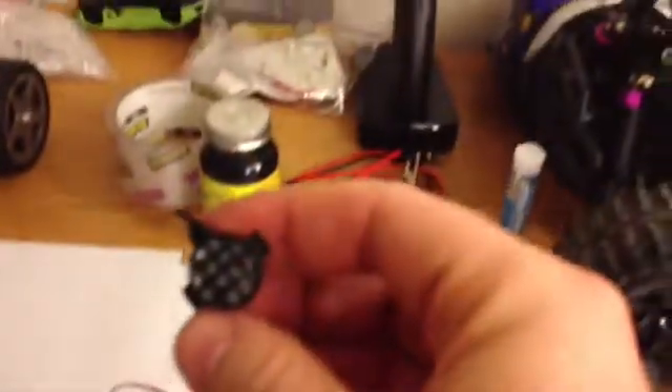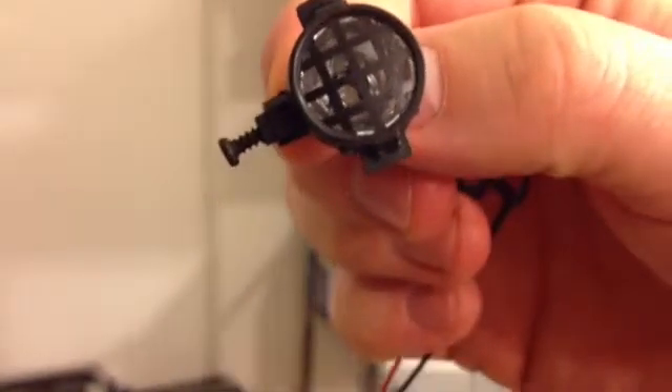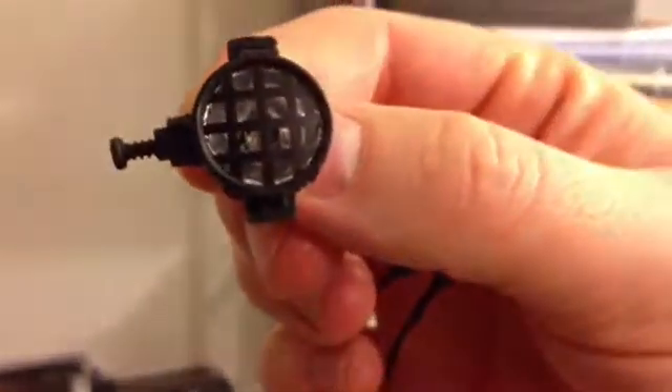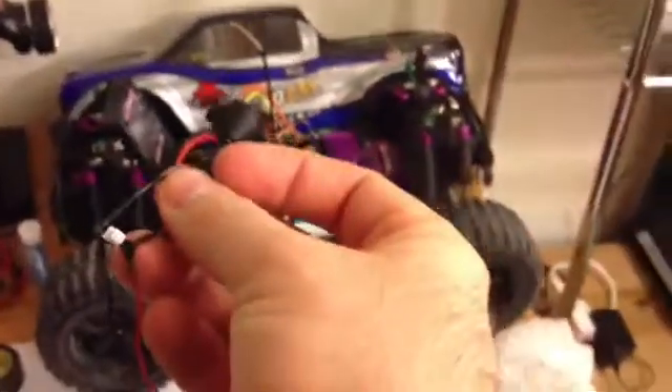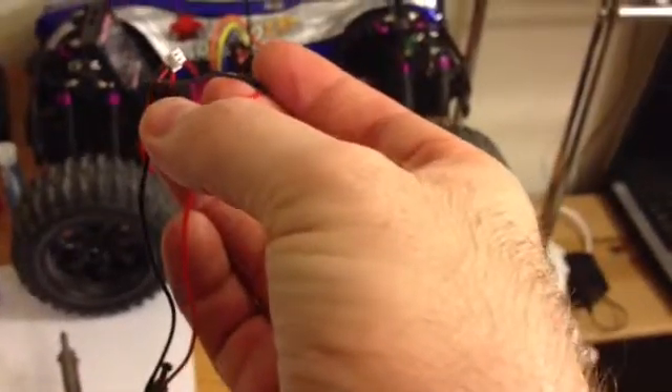This housing actually came with the buggy itself. I put some aluminum foil inside with some super glue, trying to make it as smooth as possible. I believe I have a blue LED light in there, and there's the liquid tape covering the connection.